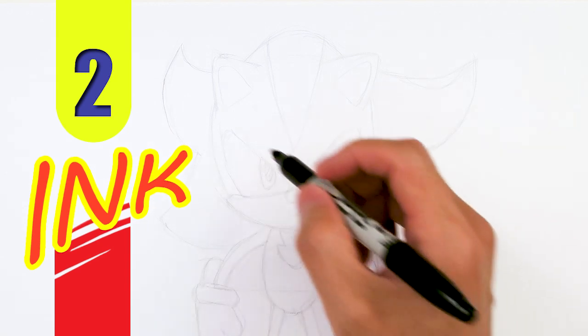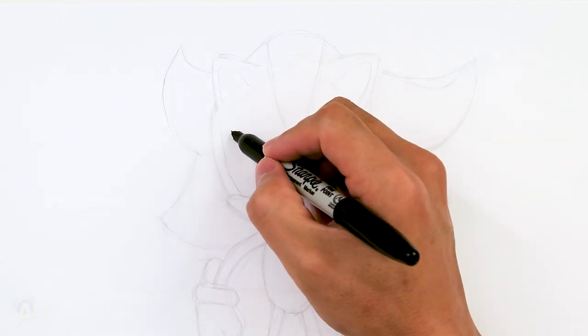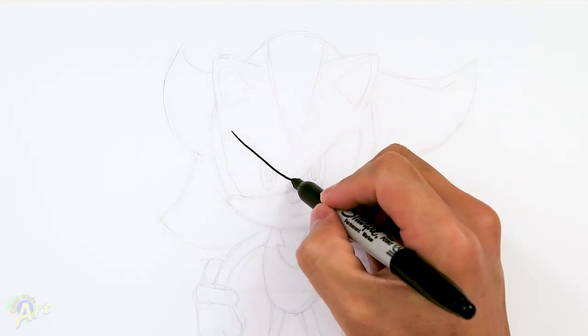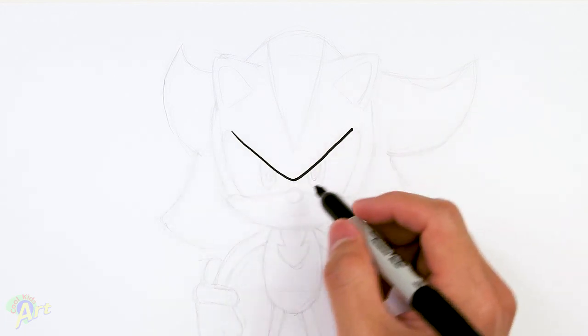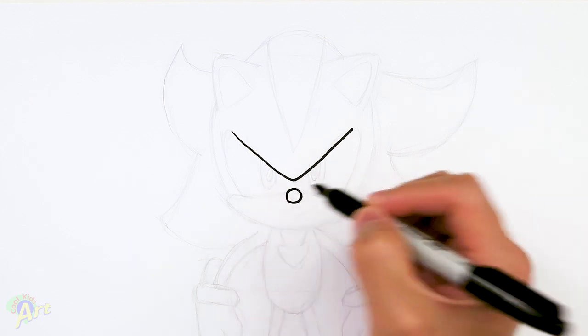To begin, we're gonna start out with the top of his eyes. It's just gonna be one big V-shape here, just gonna come down, kind of round it out in the center a little bit, and then go back up. Once you have this V-shape right in the middle, just come down and draw a little circle — this is gonna be his nose.